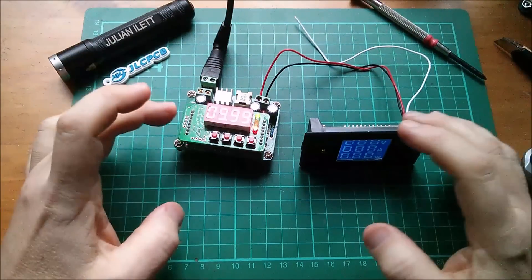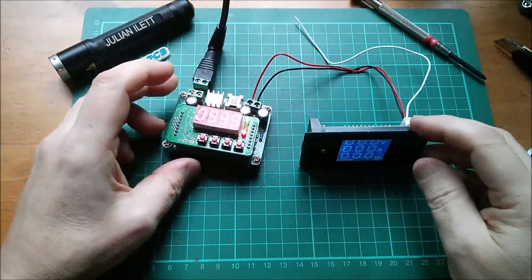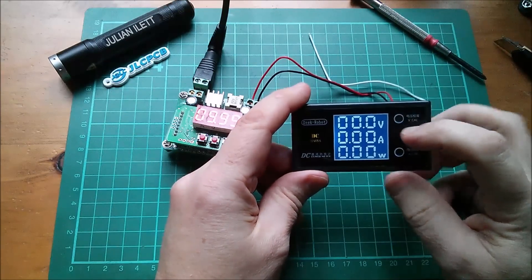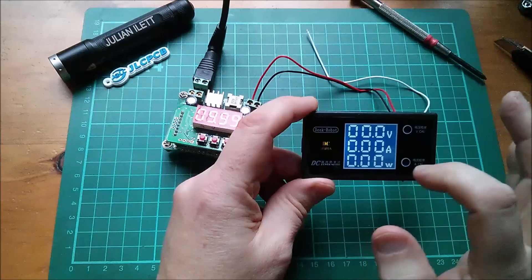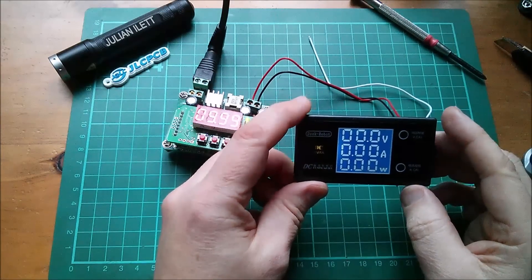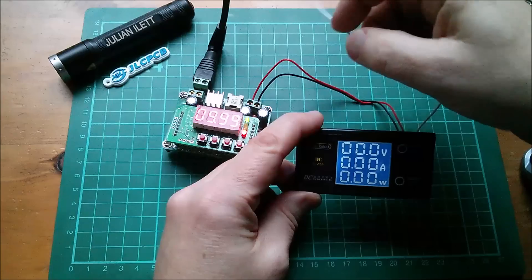In the end I thought it would be easier to connect it to this bench supply. I've set it to 10 volts and the module has come on, showing volts, amps, and also watts. It's an LCD but with a strange large seven-segment style — three sets of seven-segment displays, which is interesting.